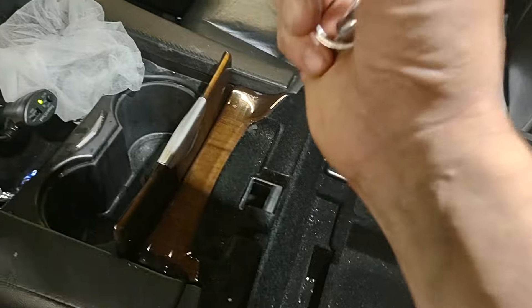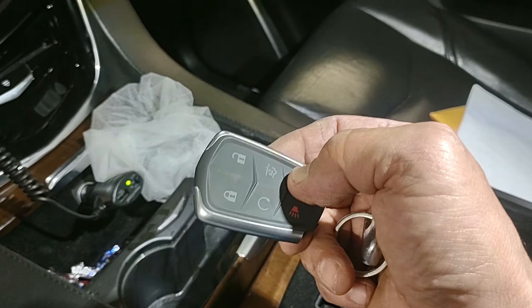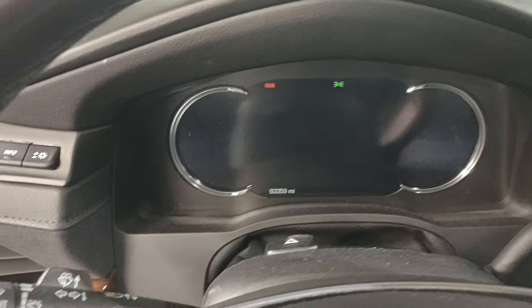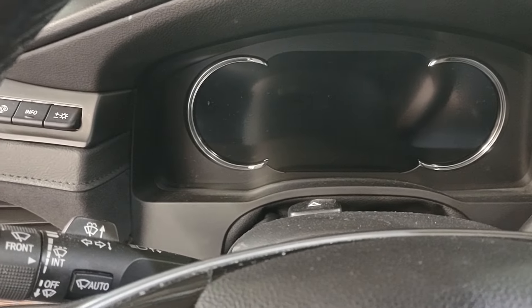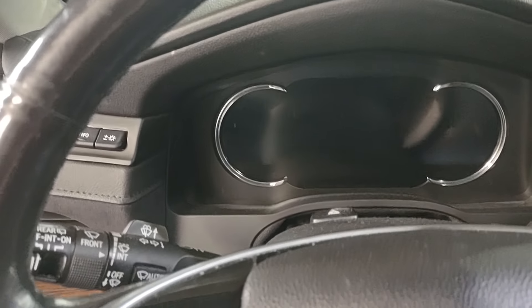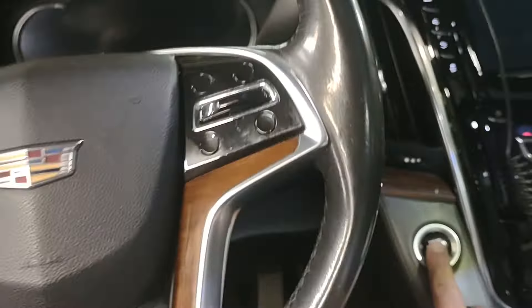The coil communicates with the engine computer and identifies this as the correct remote, and will start the vehicle. This tip is just in case the battery dies inside your remote. The other tip I want to show you is how to turn the ignition on without starting the car. Go to the push-start button and hold it for a few seconds.